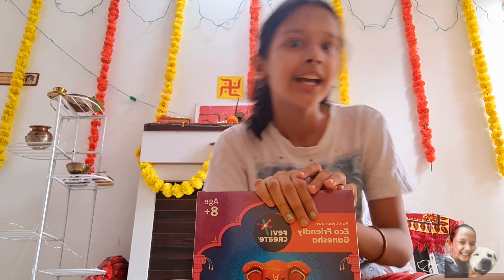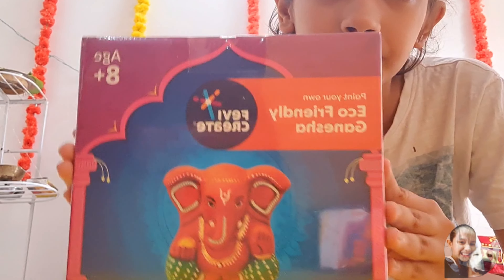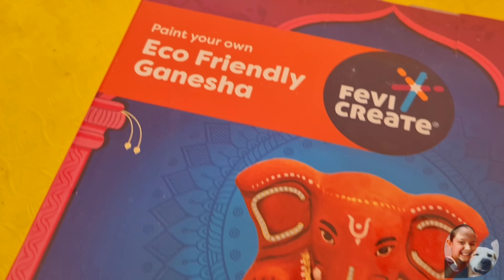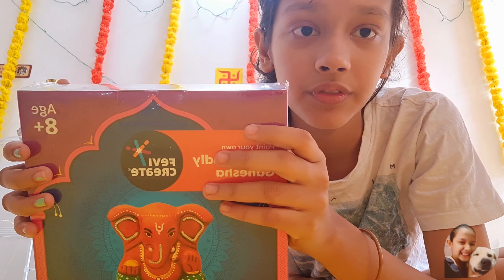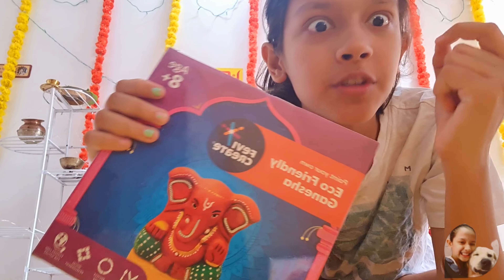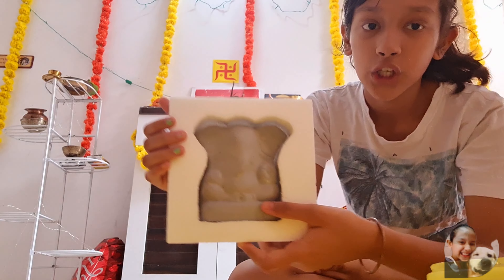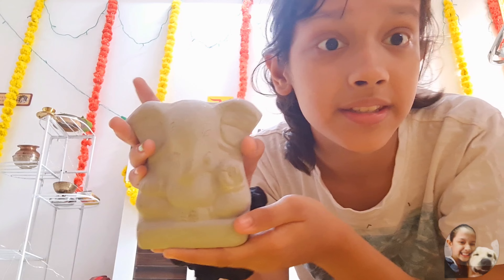Okay, that was my real reaction! So this is the kit — you can see there's Ganesh Ji on this and it's age 8 plus. I'm literally 12. This is Ganesh Ji — I have to paint him, that's all. So let's unbox this. Wow, just wow. Now let's paint him.